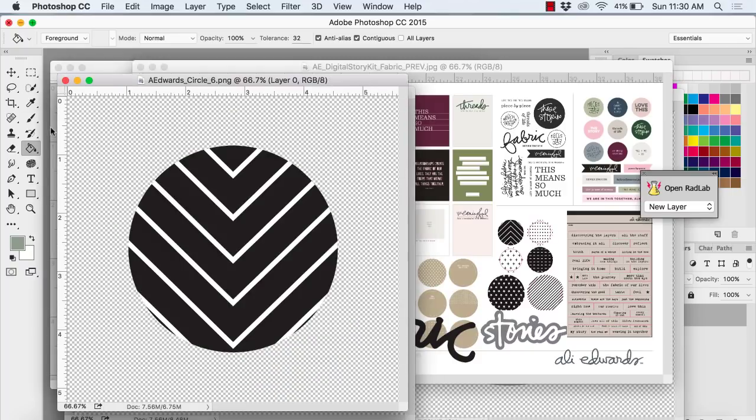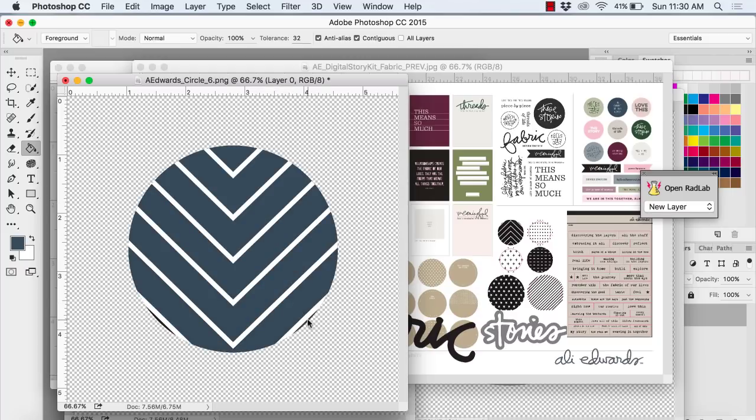My printer needs new ink I think. Here's the circle with the chevron down the middle and I'm doing that one in blue, just being careful to get those last edges.